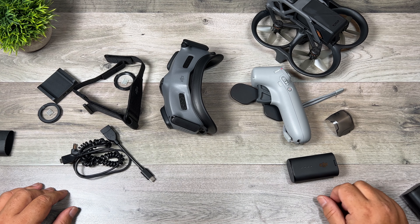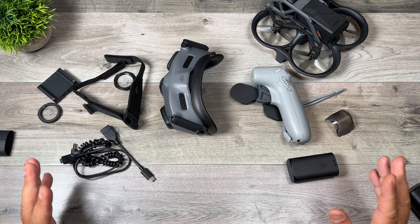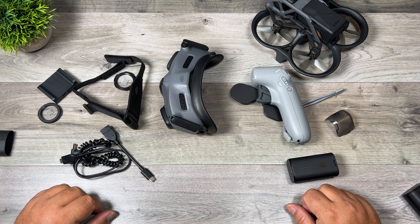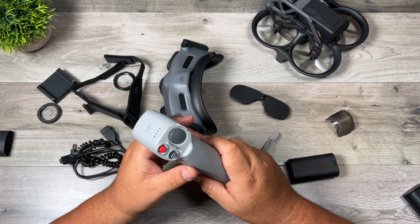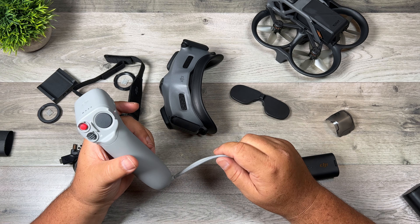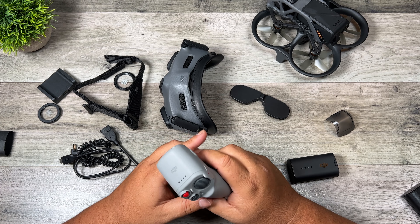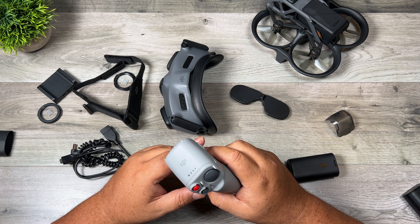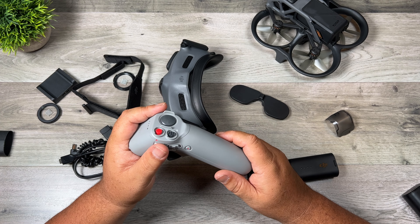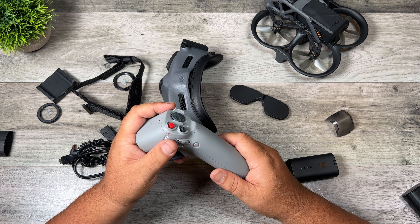So that's my unboxing. I'm going to go get the batteries charged up and get the firmware updated. If you're new to this and want to know how to update the firmware, let me know down in the comments because I will make a video going over the steps. I'll be doing a first flight probably tomorrow, and I won't do a full review until I've been flying it for at least a couple of weeks — usually around the 30-day mark. In between I'll be making other videos, perhaps a beginner's guide and some comparisons against the original DJI FPV. Thanks for watching — give it a thumbs up if you enjoyed it, subscribe so you don't miss any upcoming videos, and we'll see you in the next one.